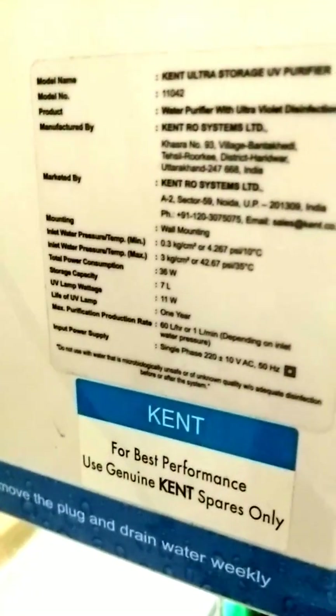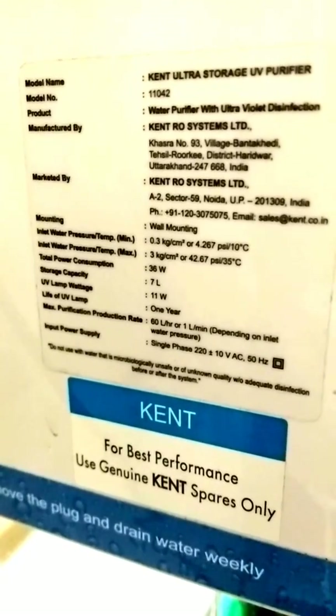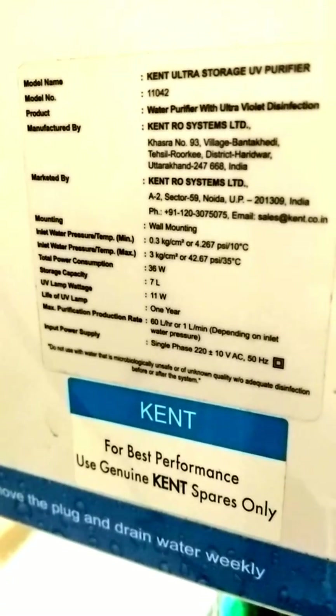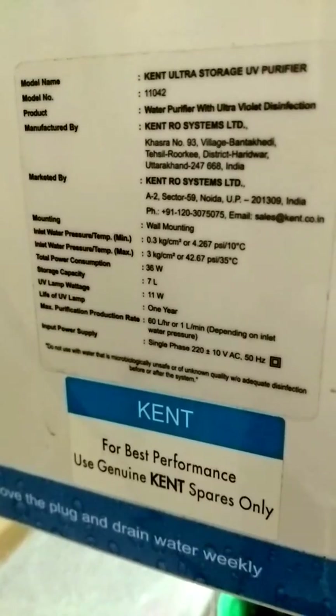You can also see the service life of the membranes and UV light, which is typically one year. So within a year we should replace the membranes, filters, and UV lamp.